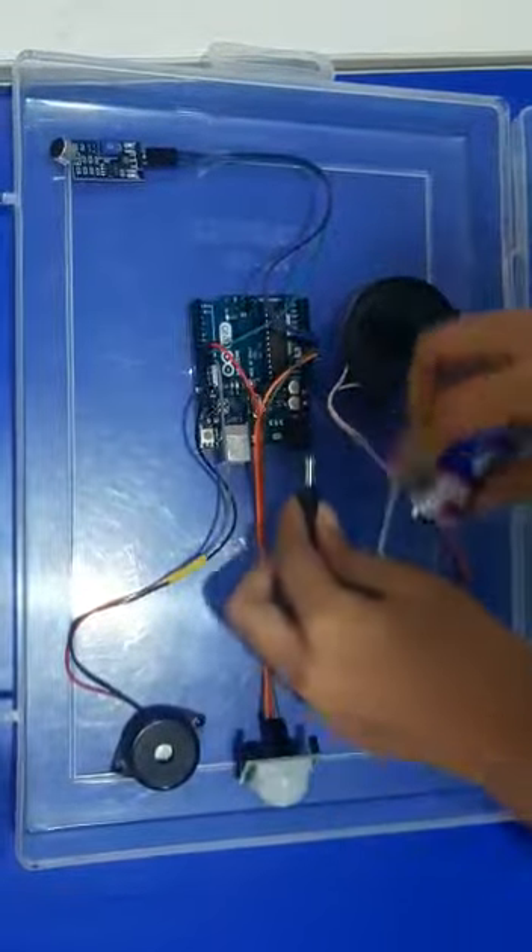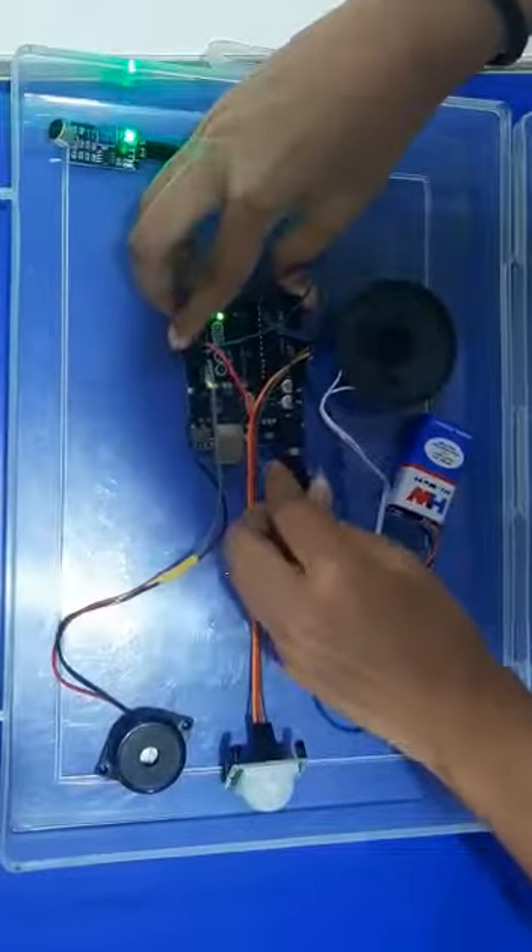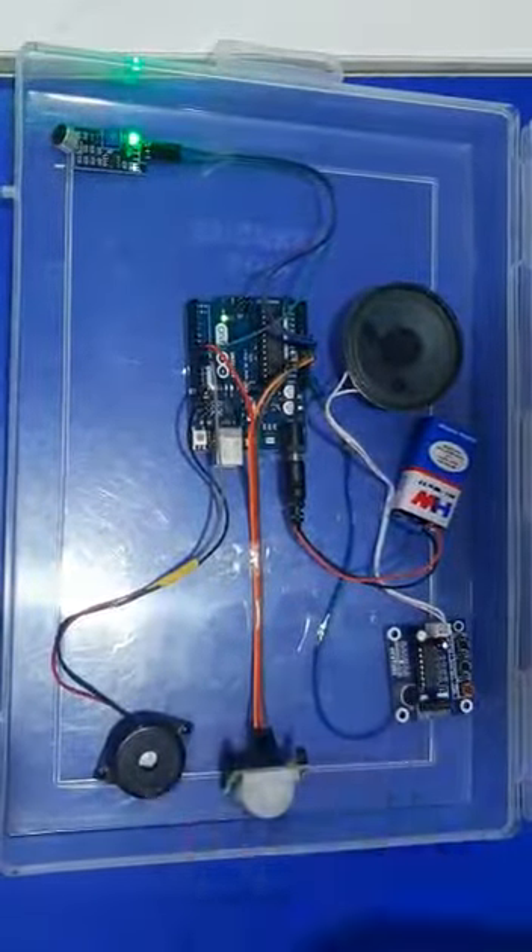So the working is: when we insert the pin and it detects motion, it gives a Buzzer sound.